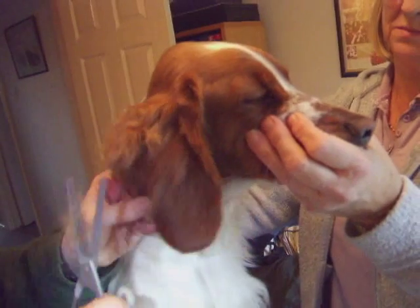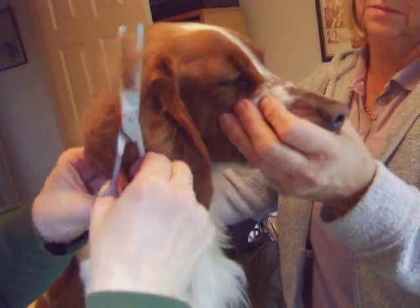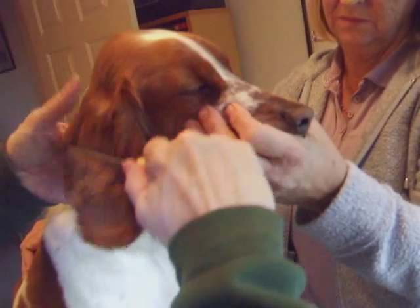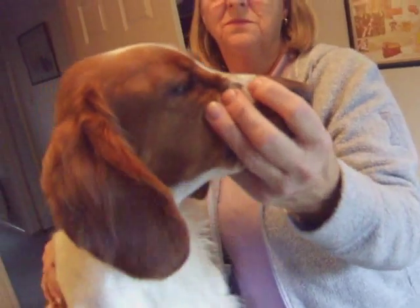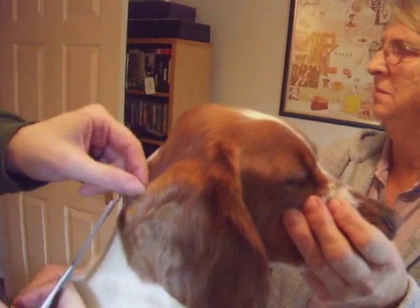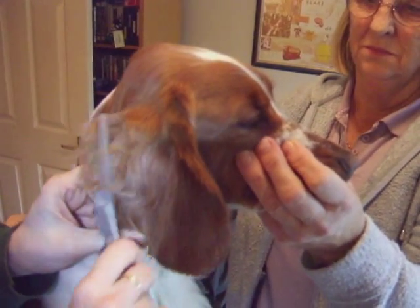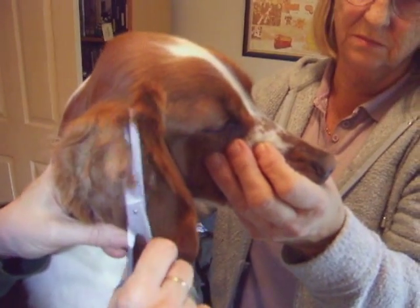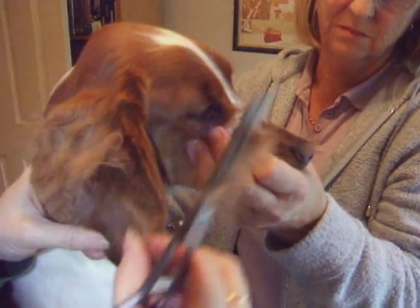And then just scissor up through. We're looking for all the long stuff and then we can comb it out. We've got a sharp corner here just sticking up a little bit, so we'll just feather that down a little bit so it doesn't stick up so much, and take some more out. What we're doing is keeping the scissors flat to the ear so there's no risk of any danger to anybody.